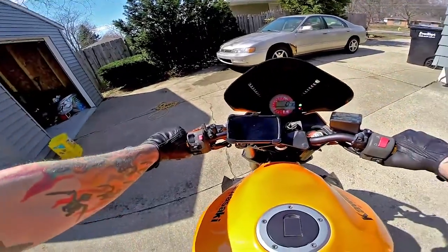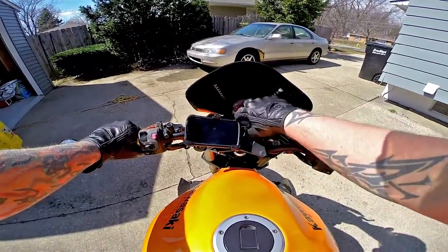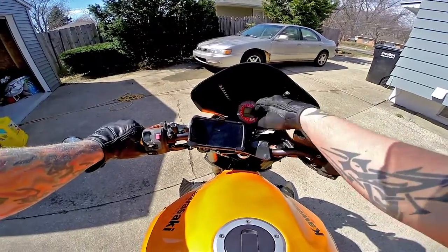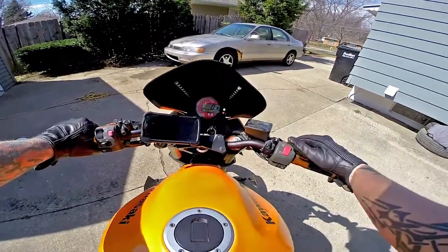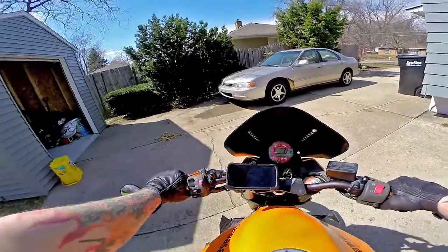We're just gonna go for a ride around the block. I didn't put my jacket on or anything because I don't have a lot of time before I have to go to a wedding rehearsal. I just wanted to give it a shot around the block — let's see how it goes.